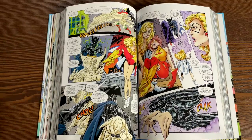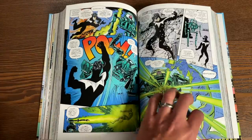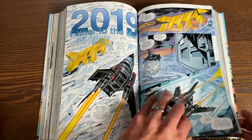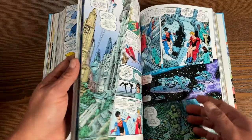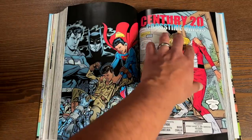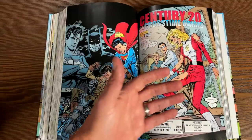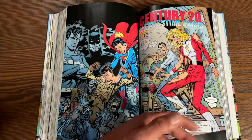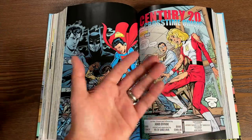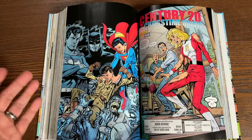That takes us to the finale, known as Generations 3 — again all written, drawn, lettered, and inked by John Byrne. Those are a little different because they're 12 issues done by centuries: starting in century 20, then century 21, 22, 23, and so on. After century 25 or 26, they went back to century 19, though I haven't read this yet so I don't know why that decision was made.